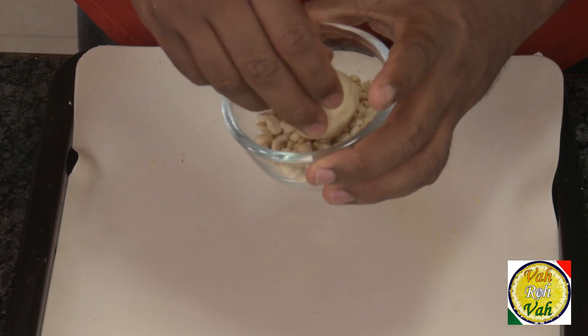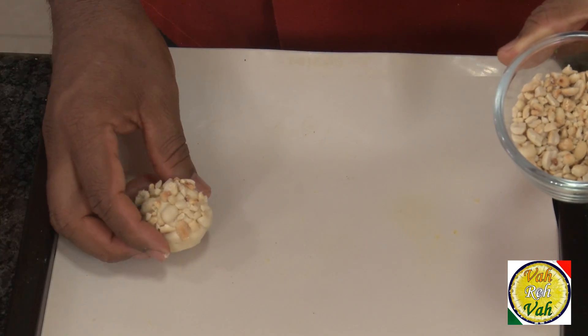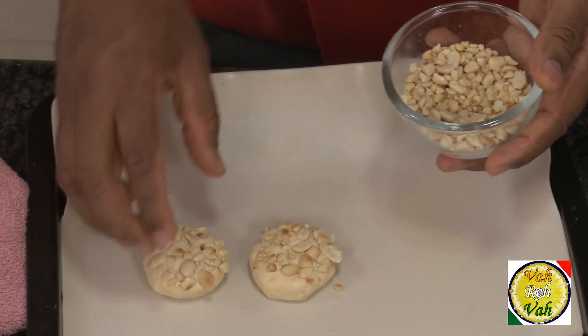Shape the dough into round dumplings, then press them into the coarsely ground peanuts so the peanuts stick on. Place them on a tray and slightly flatten them with your fingers — you will have perfectly shaped cookies ready to bake.